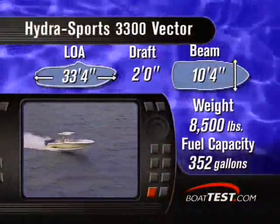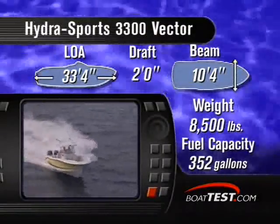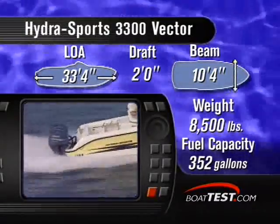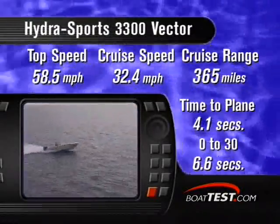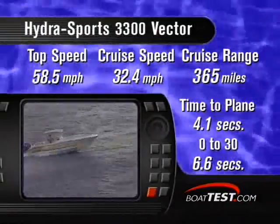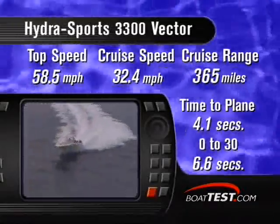The draft is a thin 24 inches with the motors tilted up, which is incredible given this heavyweight's weigh-in of 8,500 pounds. Out in the open seas, her wide beam of 10 feet 4 inches will keep her steady and the ride smooth. At full throttle with a per-hour burn rate of 18.3 gallons, a top speed of 58.5 miles per hour was achieved with a crew of three. Her best cruise was at 32.4 miles per hour while consuming a paltry 6.3 gallons per hour per motor at 3,000 RPMs.